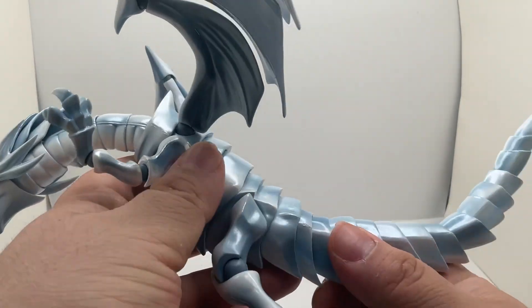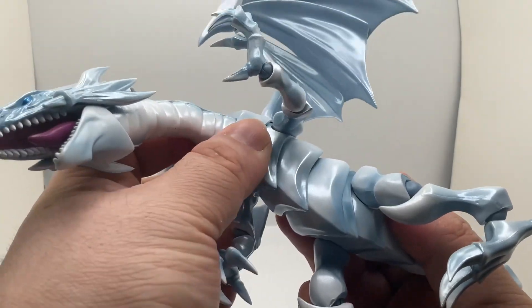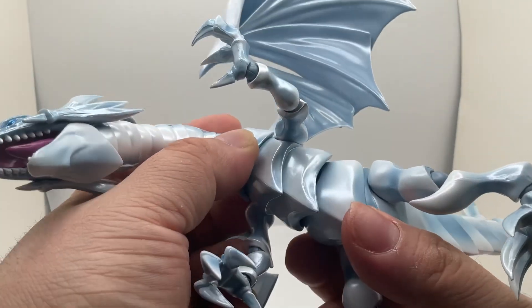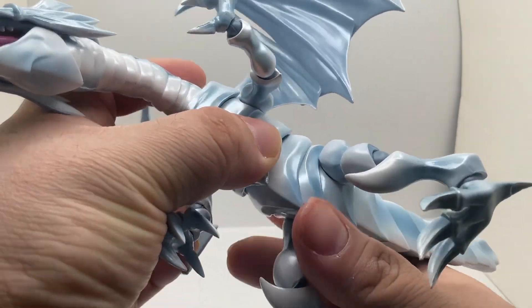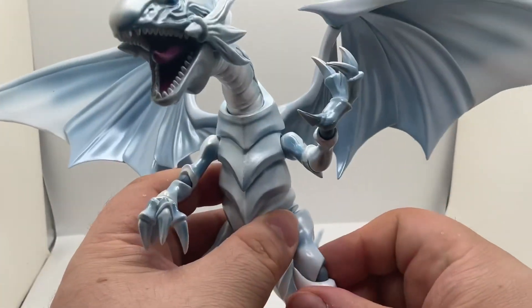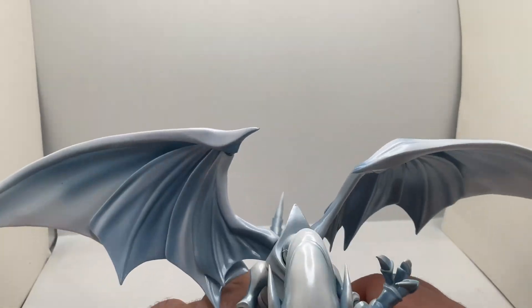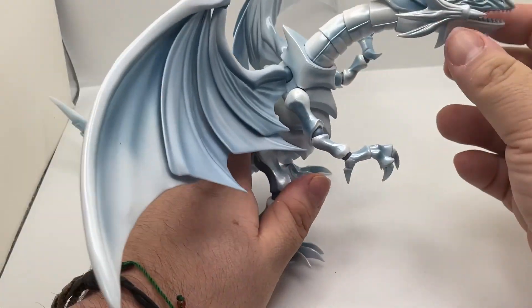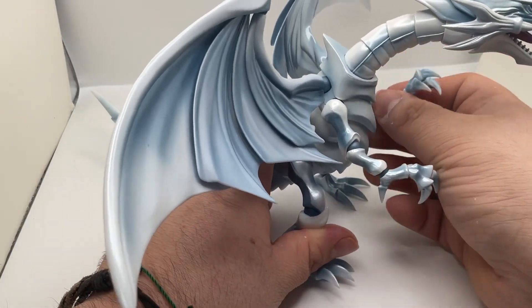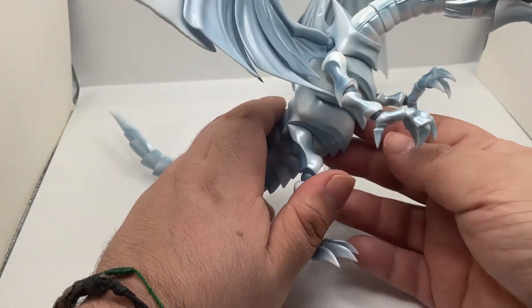You also get nice movement on the body — you've got movement right here and movement down here, which is pretty nice. The legs too are really well painted. I really like it a lot — no complaints whatsoever.